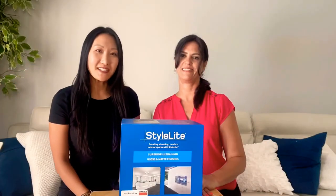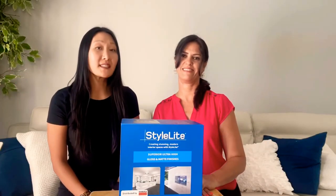Hi everybody, it's Jeannie and Nelsie. Welcome back. Several weeks ago we posted a short clip on the new Stylite mirror panels. Today we're going to talk about Stylite as a whole.